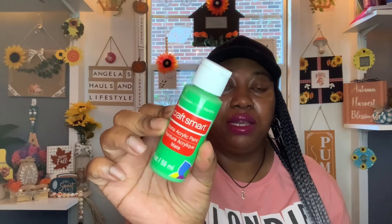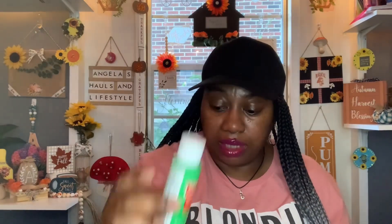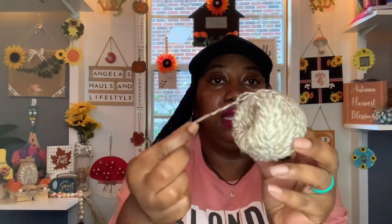First things first — some of the items that I used: I used the mint green Craft Smart matte acrylic paint that I purchased from Michaels, as well as the vanilla by Craft Smart matte acrylic paint. I also used this two-tone natural and white — or natural cream, whatever you want to call it — jute twine.